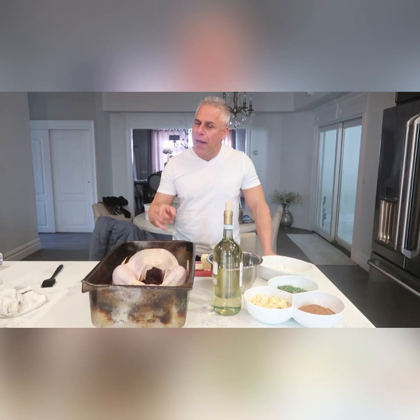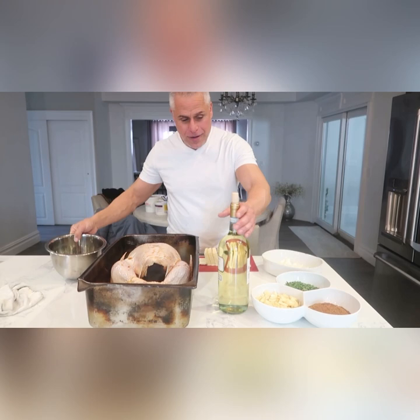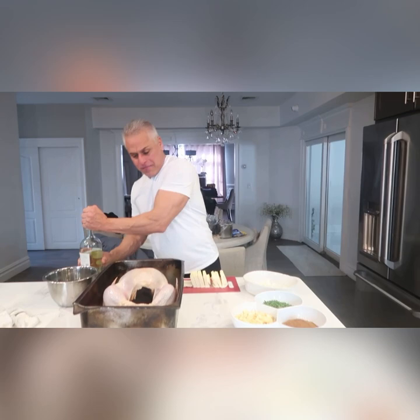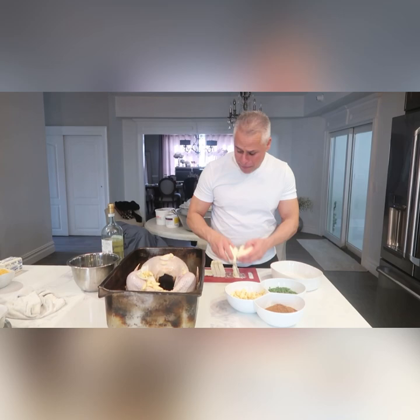This is how I do my turkey — a little Gravy Master over the bird, and we love wine over here in this house. A little Pinot Grigio all over, soak it in there. Then we pull our onions, put onions all over, a lot of garlic — all in there. Got our butter, put our butter all around.